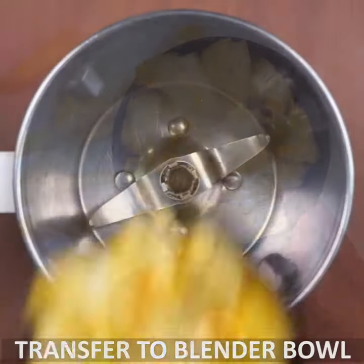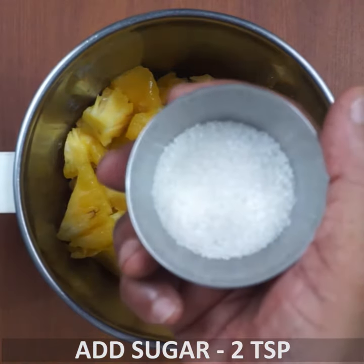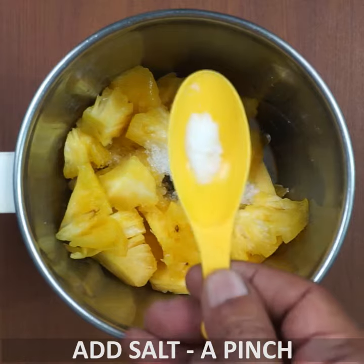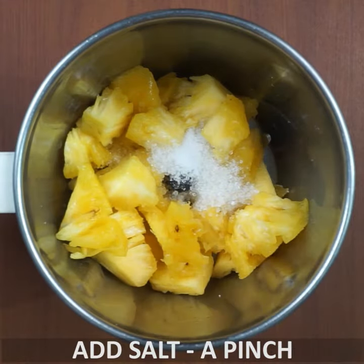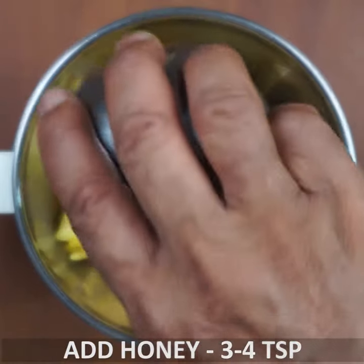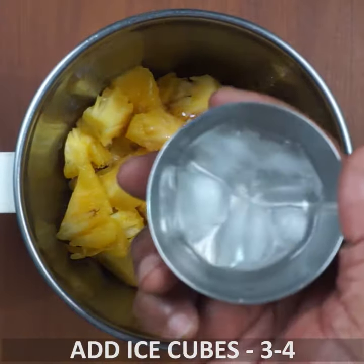Now add to a blender bowl. Add 2 teaspoons of seed, 1 to 2 teaspoons of salt, 3 to 4 teaspoons of jain, and 1 to 3 teaspoons of ice cubes.